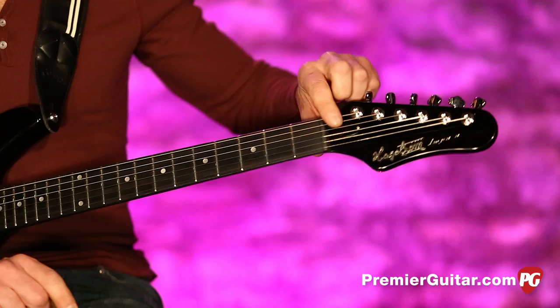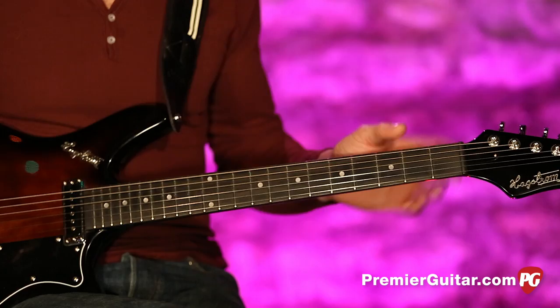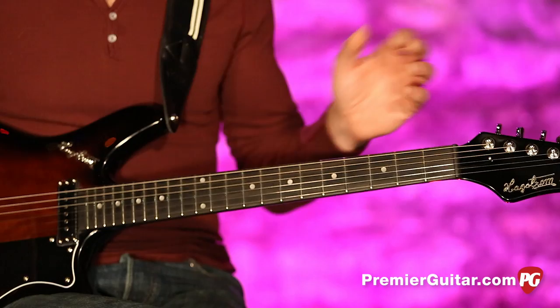The truss rod is something called the H-Expander. Not exactly sure what that is, but apparently it helps with truss rod adjustment. The radius is 15 inches. There are 22 medium jumbo frets, which are kind of small by today's standard — I really like that size. And there's a Graf-Tech black tusk nut, which can help with intonation.